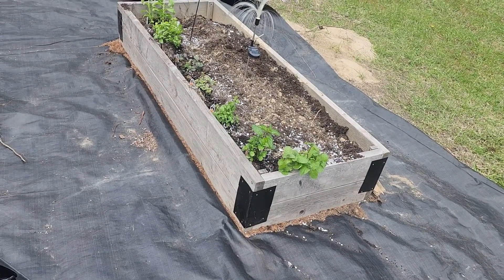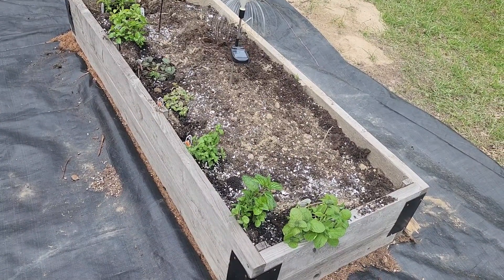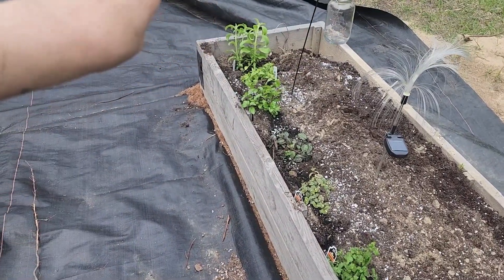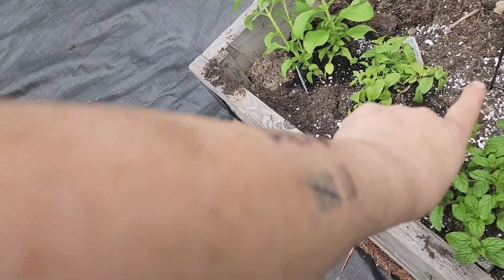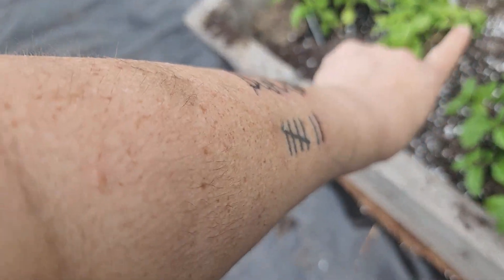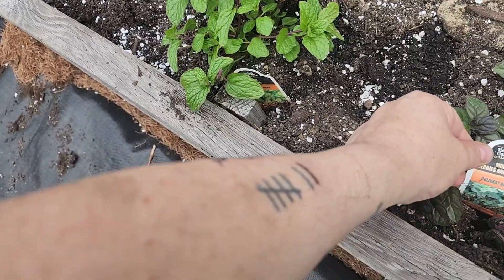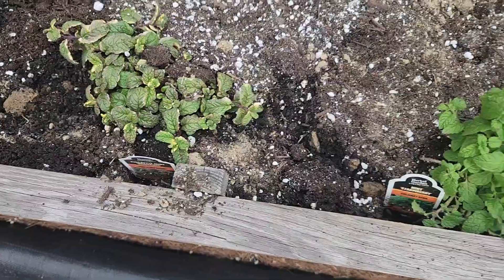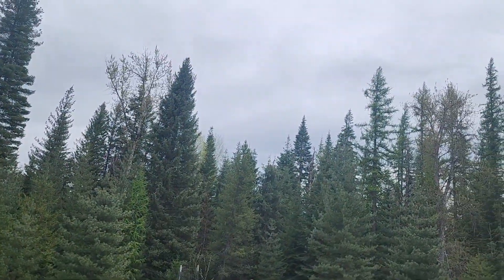I want mint tea this winter, so this is just the beginning — I'm going to go back and get more. I've got various kinds of mint planted: at the very end I have a stevia plant, then a banana mint, mint mojito, mint berries and cream, pineapple mint, strawberry mint, spearmint, and an apple mint.